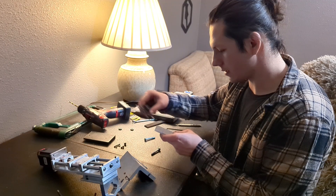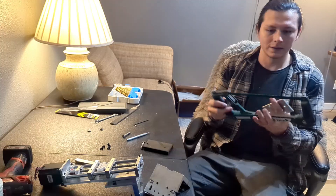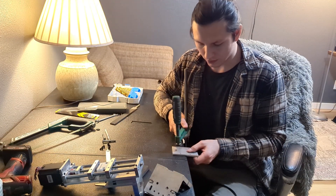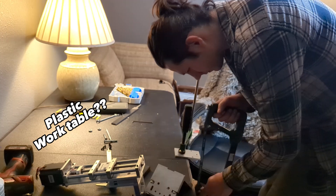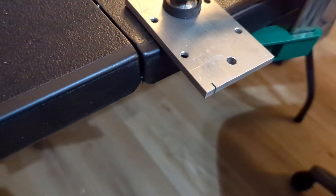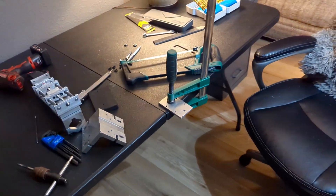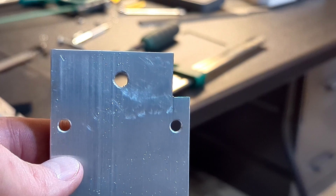I'm going to have to make some clearance for the roller part. What in the world am I doing? Sometimes you gotta do what you gotta do. Look at that — I'm following the cut line. If you guys want to do something, you can do it. It doesn't matter what tools you have; if you really want it, you can do it.